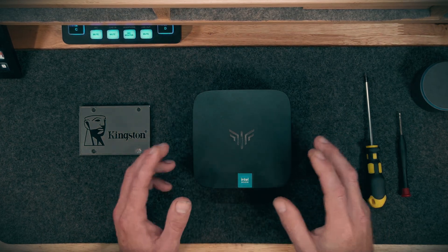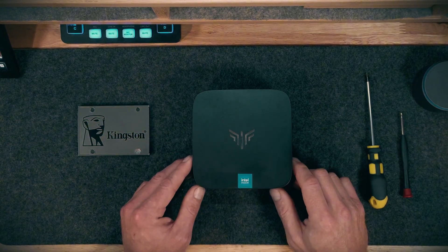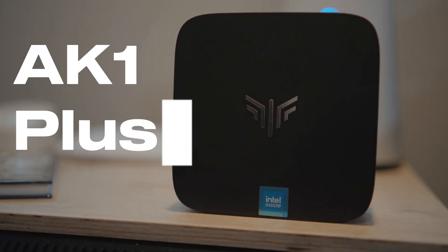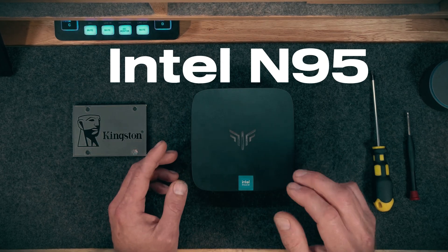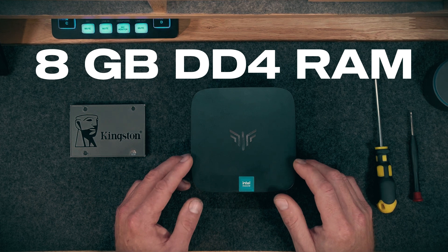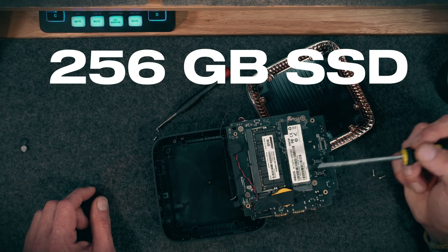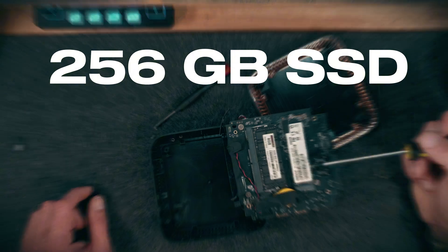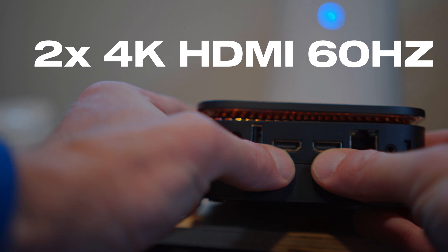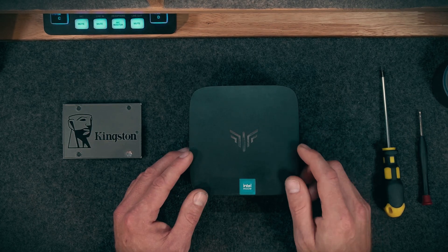Hey, it's your boy Hill Phantom, and I am back with another mini PC review. This time, I want to thank the folks over at Kamaru for sending over this model, the AK1 Plus. This features an Intel 12th generation N95 processor. This model shipped with 8GB DDR4 RAM. It also includes a 256GB NVMe SSD. It supports up to two 4K HDMI displays at 60Hz each, and it does have dual Wi-Fi on board.